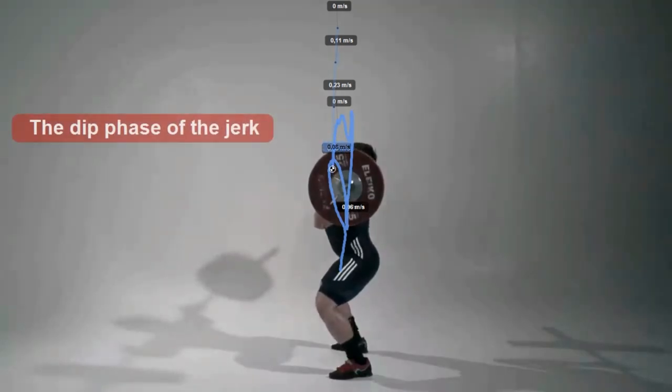The dip phase shall be performed in a dynamic manner; however, not so fast as to let the bar take off the chest during the dip. It is very important to dip down vertically so that the hips do not move forward or backward during the dip. The same applies to the leg drive phase — the bar shall be jerked straight upwards.